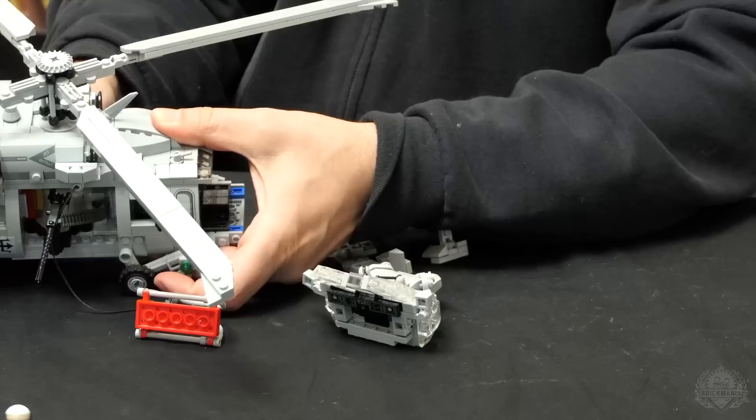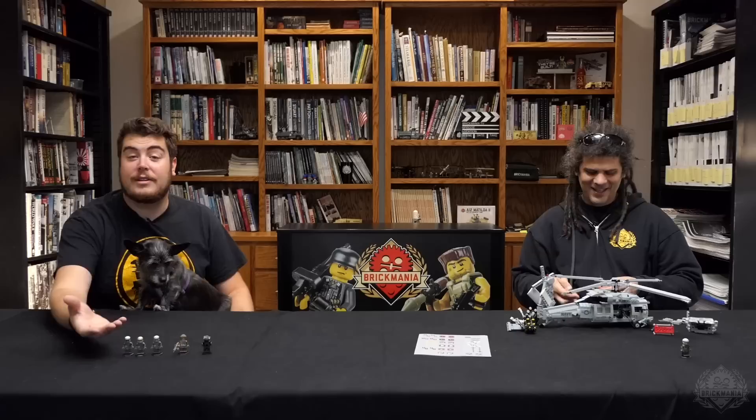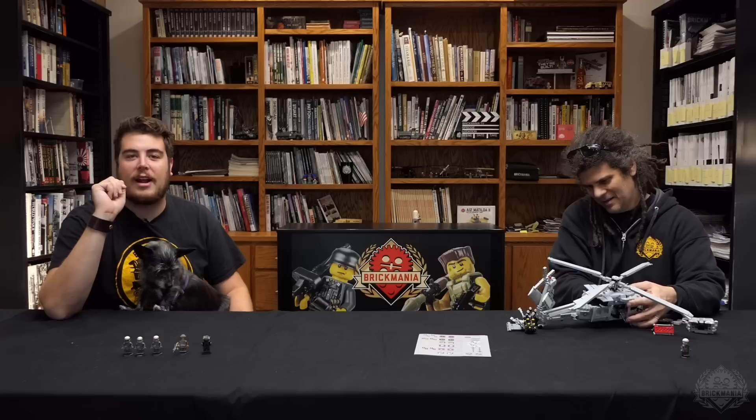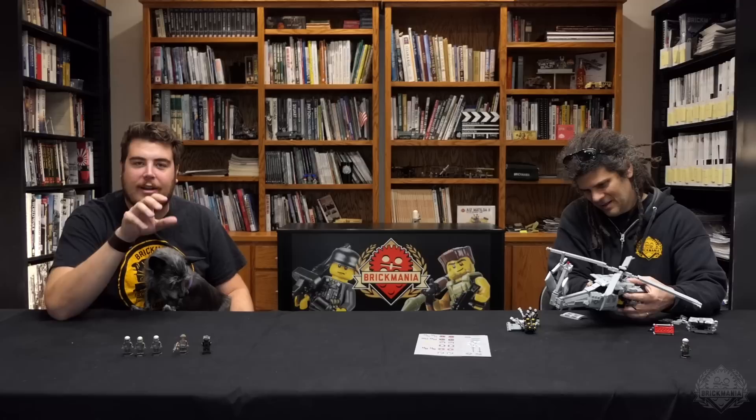Let's pull out some of these other printed elements that are buried inside the helicopter — it's fun to look at while you're building them, especially the control panels. The guys like Slam, they hide so many little fun Easter eggs in these printed elements. They're worth not just building into your model, but actually taking a second to look at what they've done — you'll find some little gems if you look close enough at the cockpits and other internal elements.